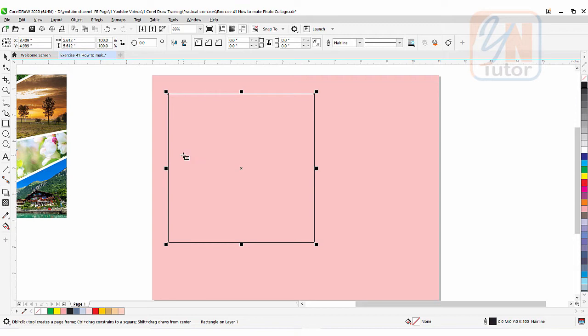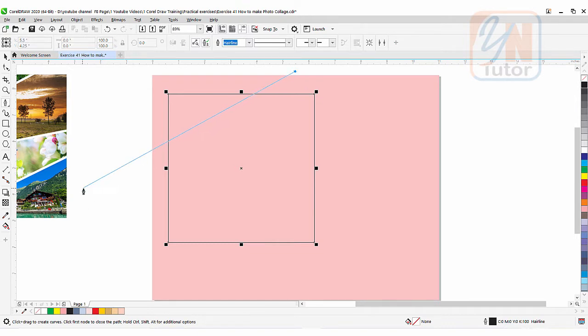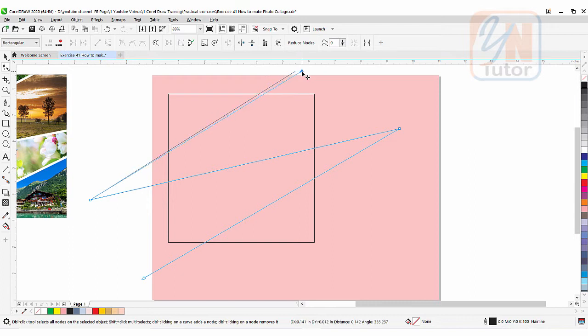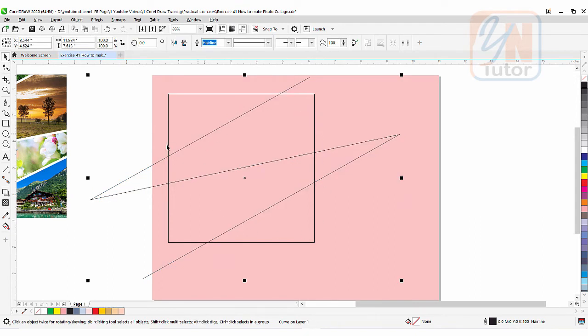Now we can use any of the path creation tools. From here you can use a freehand tool or maybe Bezier or pen tool. I am going to take the pen tool. Click on pen tool and draw a path the way you want to shape the images. Double-click to close the path and you can see that here we have a simple zigzag. Now we can use the shape tool if we want to modify.